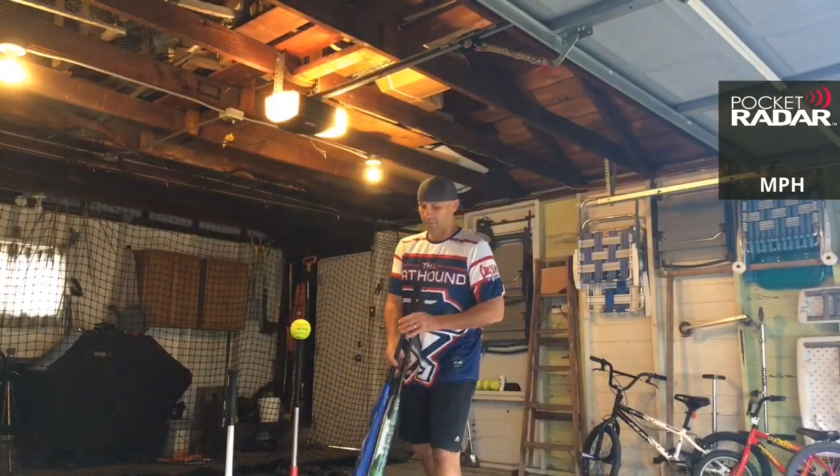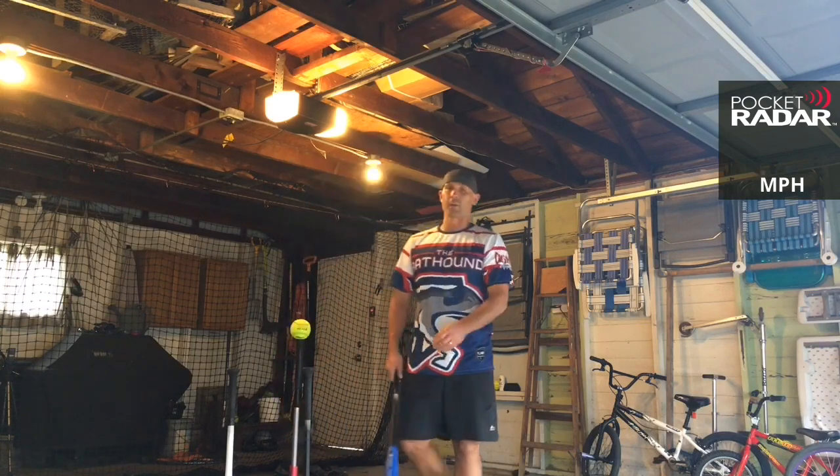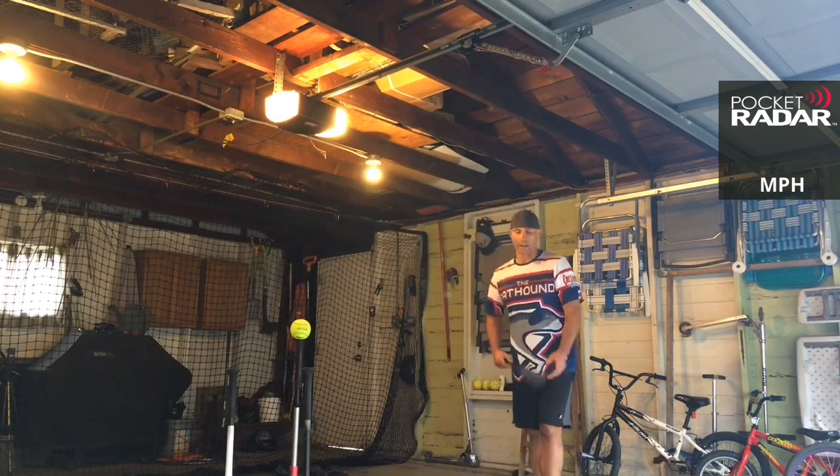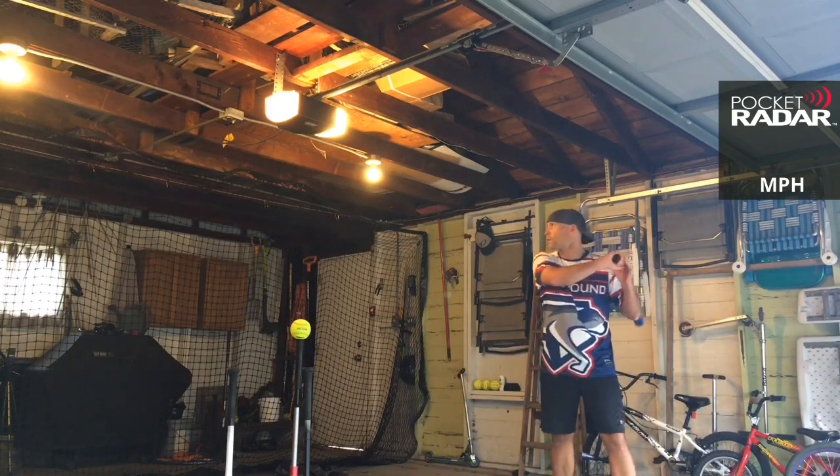We are going to do ten swings off the radar. Today we are doing a qualifying round for the 2020 ASA Swing Off — two rounds of five to see who can make it into the Swing Off. Black Sheep goes first.